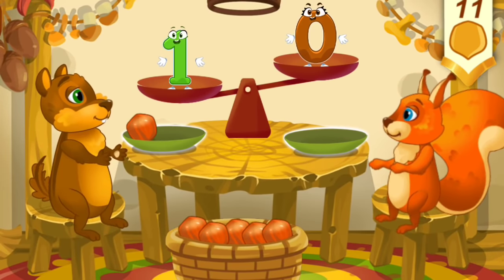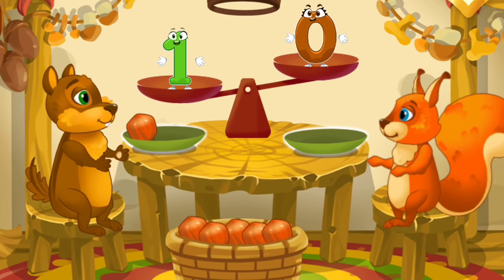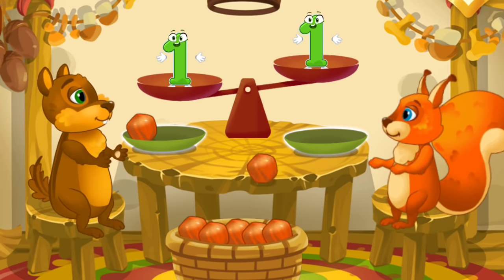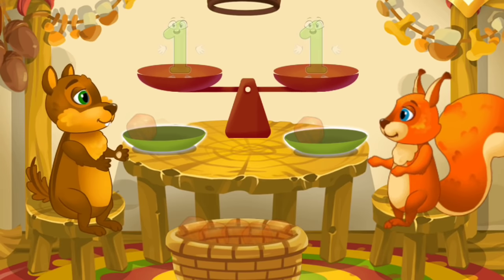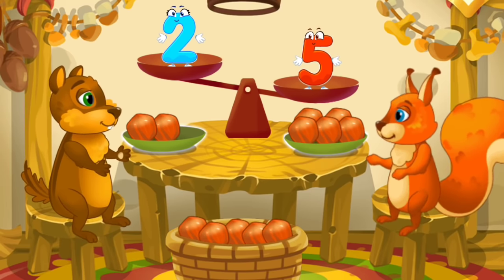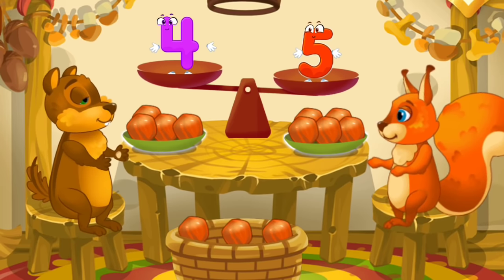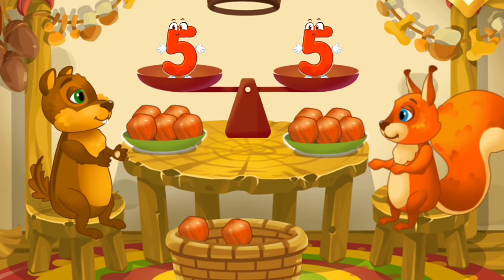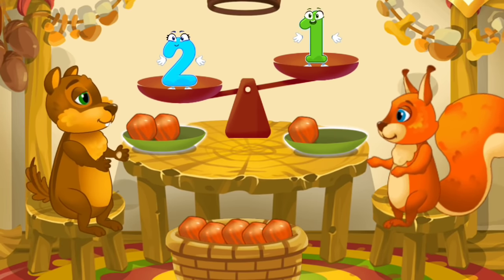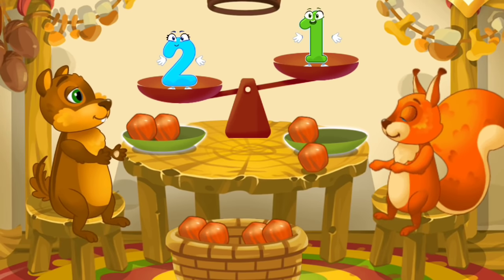A chipmunk visited the squirrel and she wants to treat him with nuts. Let's count the nuts. The chipmunk has one nut and the squirrel has zero nuts, so we need to put one nut on the squirrel's plate so they'll have equal amounts. Now the number of nuts is equal. The squirrel has five nuts, the chipmunk has two nuts — put a nut from the bowl to the animal which has fewer nuts to make the amounts equal. The chipmunk has two nuts and the squirrel has one nut — put a nut from the bowl to the animal which has fewer nuts to make the amounts equal.